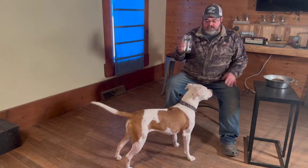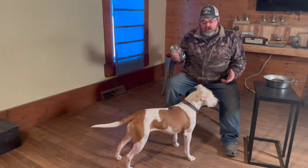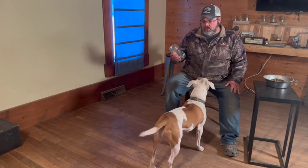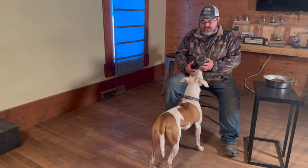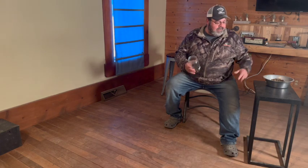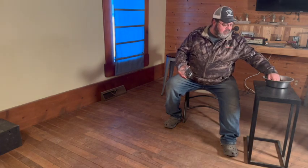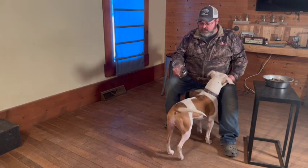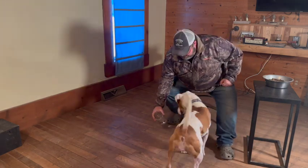We have Lily here again for Morel mushroom training. You've seen me start out of the box, you've seen me work with a tin getting her laid down. Now I'm using a jar. The reason I'm using this jar is because when she lays down and sniffs the Morel, I want to make sure her mouth stays closed — it's just through repetition. I had one dog that I didn't do this with and he started eating them. So we're going to hope this corrects any issues with that.